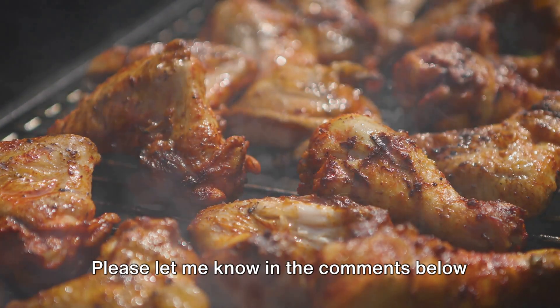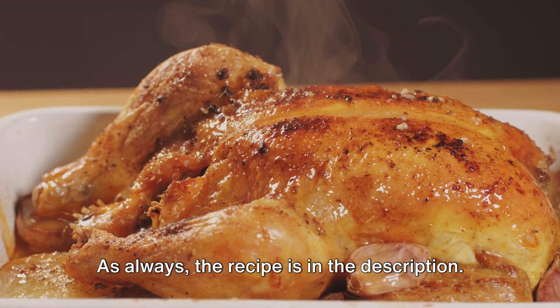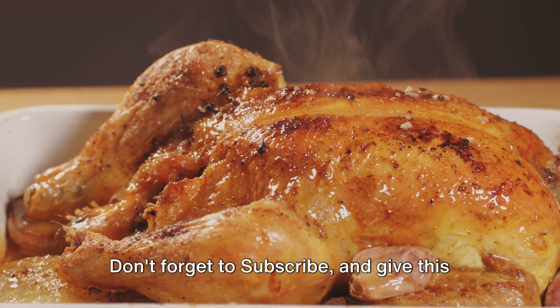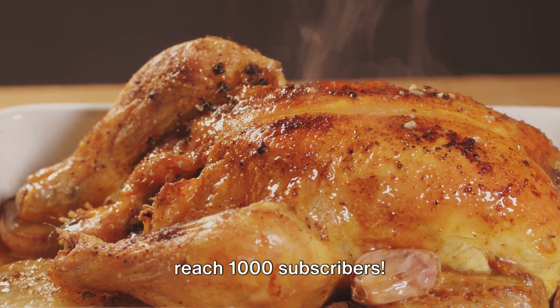Please let me know in the comments below how this recipe turned out for you. As always, the recipe is in the description. Don't forget to subscribe and give this video a thumbs up. Help Magnolia Moon reach 1,000 subscribers.